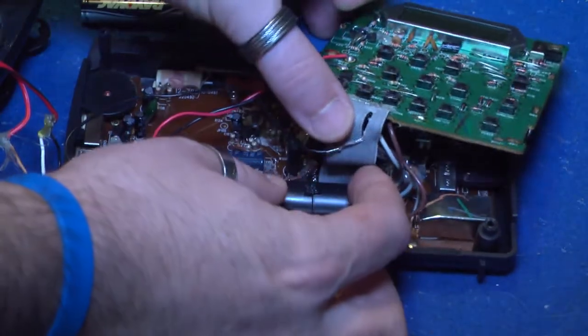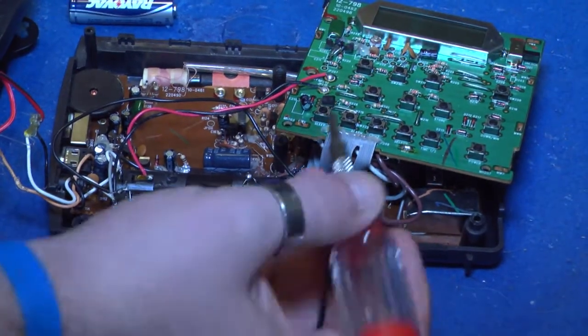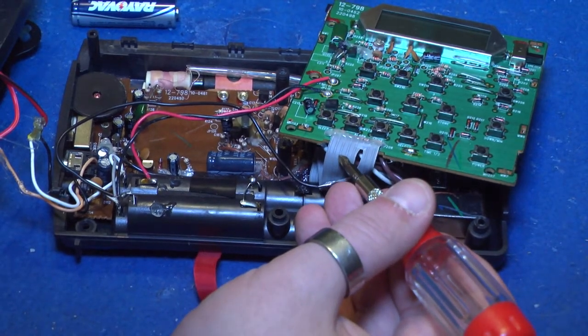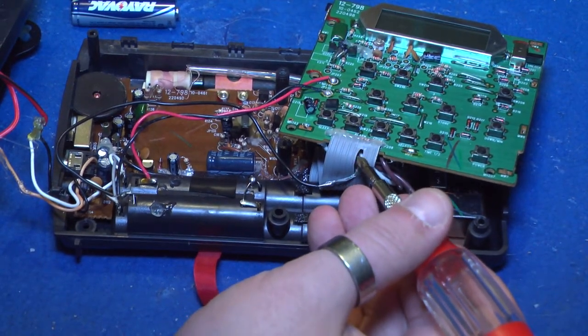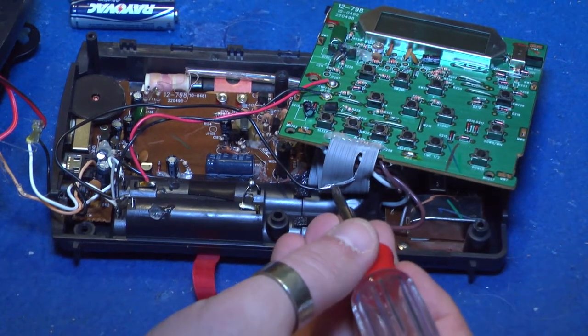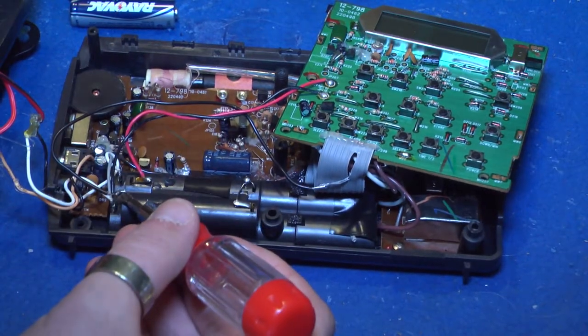Once you do that, you do not want to have the connection to the main green board. Counting from left to right, you want to count one, two, three, four, five, six, seven, and eight. It is your sixth wire that you want to cut, to splice to the black wire to your negative.